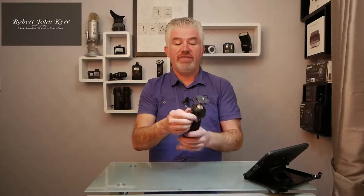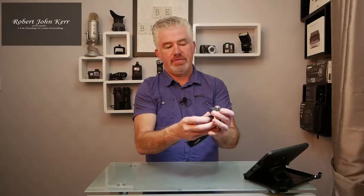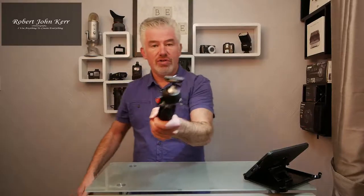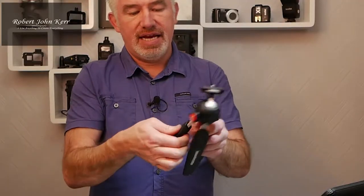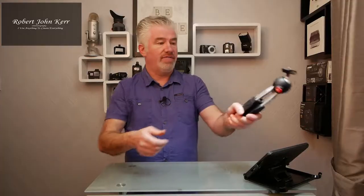And then you can vlog — you can set it at an angle with the camera on here and set that angle. Good for vlogging. You could extend the legs and vlog from a little bit further away too.